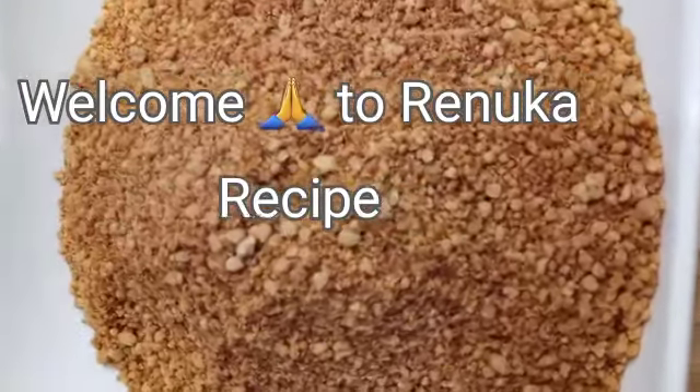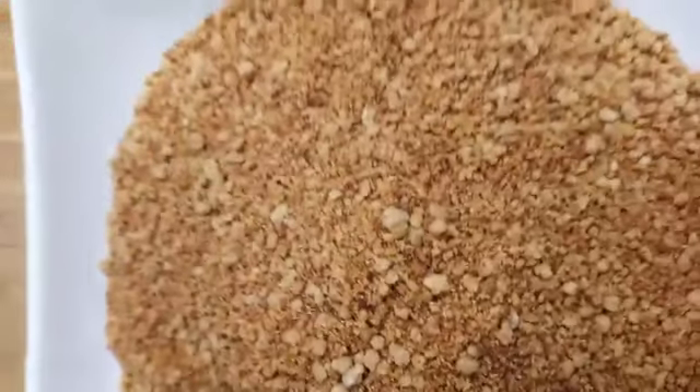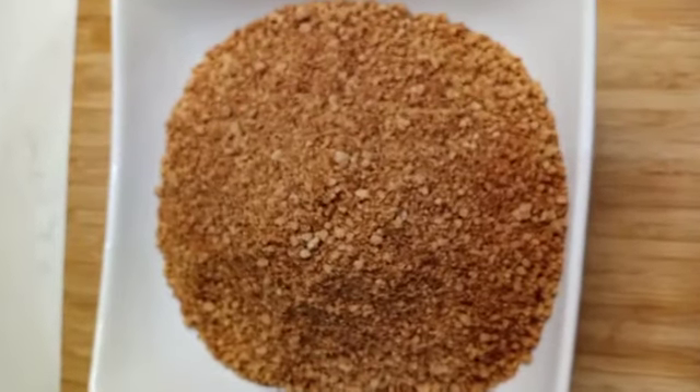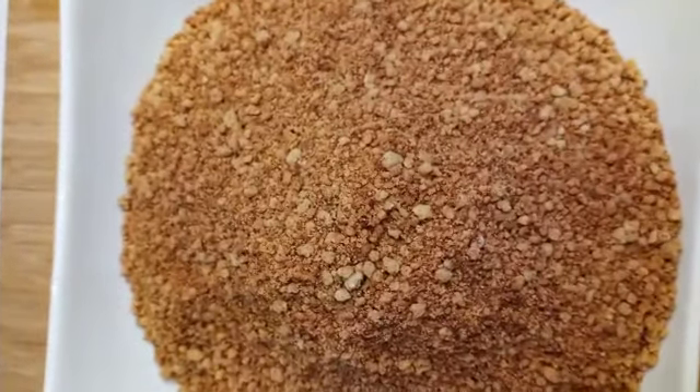Welcome to Runuga Recipe. I am going to make a video with the video. I will show you how to do this.